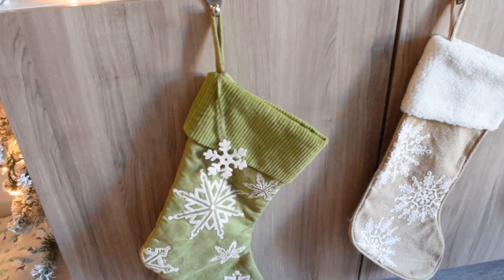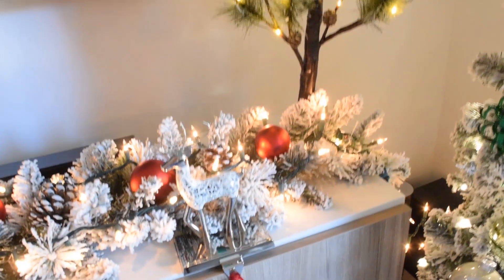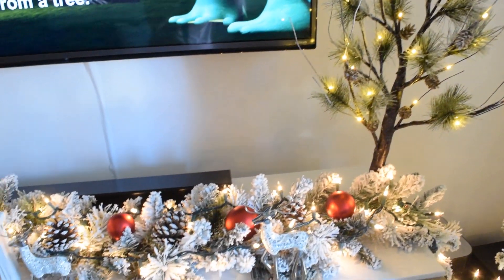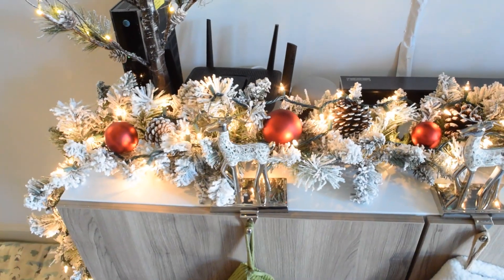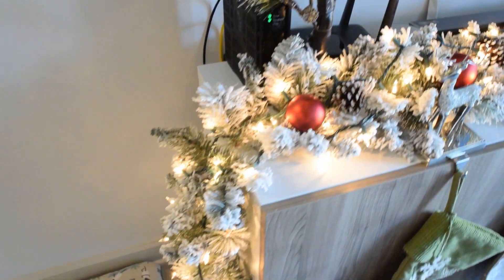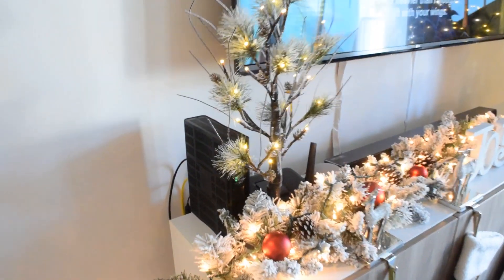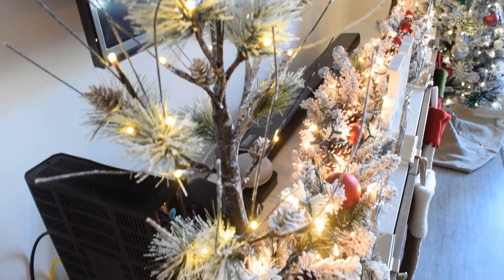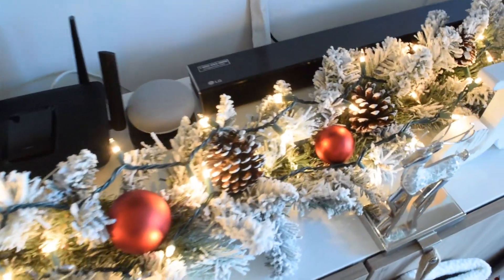We don't have a fireplace so this media stand has a lot going on. The stockings are from Hobby Lobby and so are the reindeer stocking holders. The flocked garland is from Walmart and was such a good price at $13. I added the lights, ornaments, and pinecones. The two side trees you see are from Joann's and they are battery operated. By the way, all the string lights on this garland and staircase are from Walmart — I think they have the best prices and a really nice selection. This joy sign is also from Hobby Lobby.